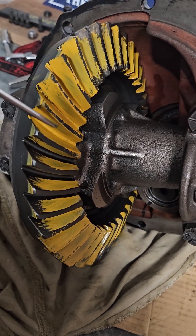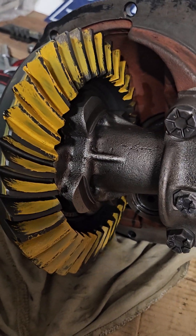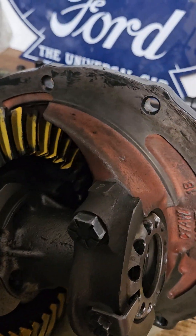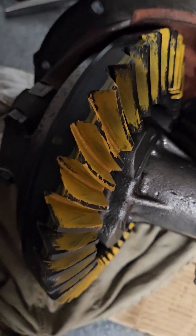As you can see, the wear pattern on the drive side is nice and centered, and pretty centered on the coast side as well. Looking good.